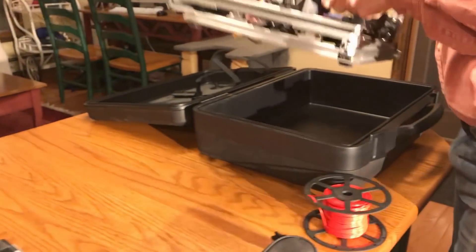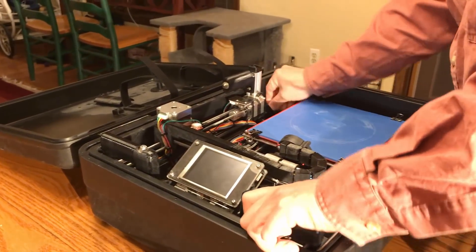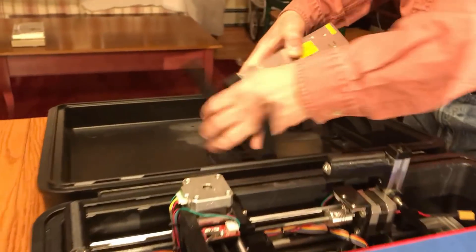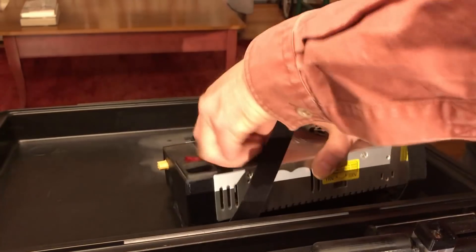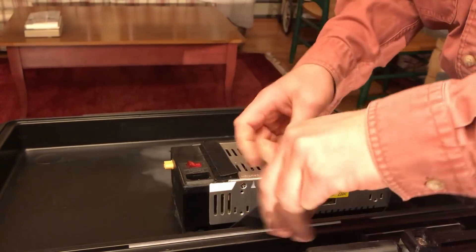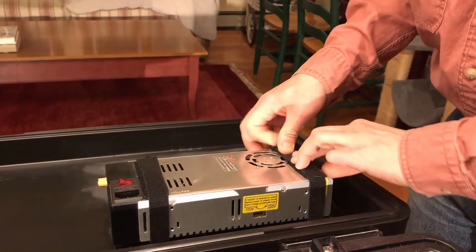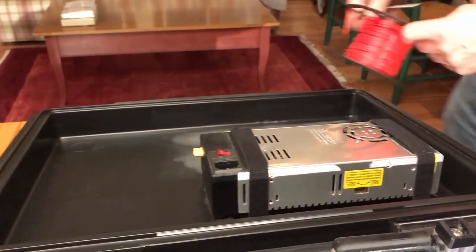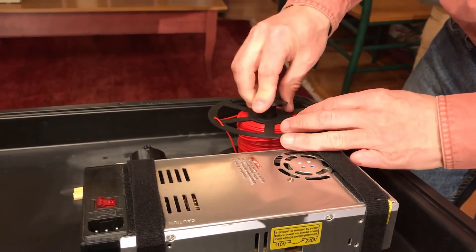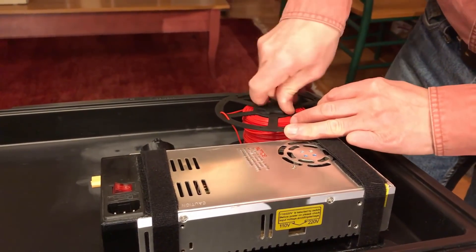Then after unplugging the power supply, I can lift it up on the two handles and drop it down into the carrying case. The power supply is located within a cradle in the lid and it's held in with velcro straps — one strap across here, second strap across here. And then that spool of filament goes into yet another cradle with a lock that screws down and locks it in position in the lid.